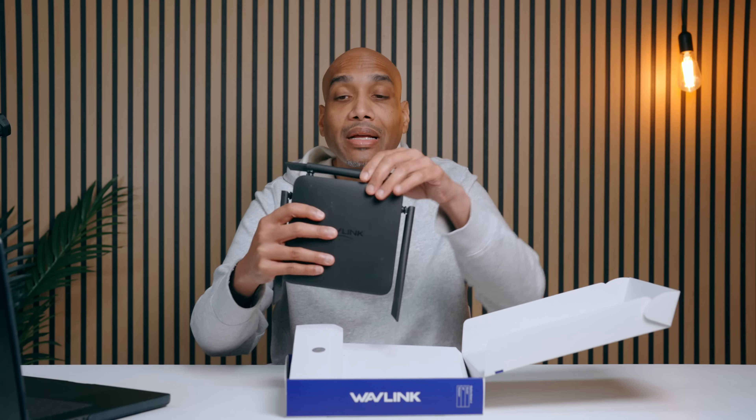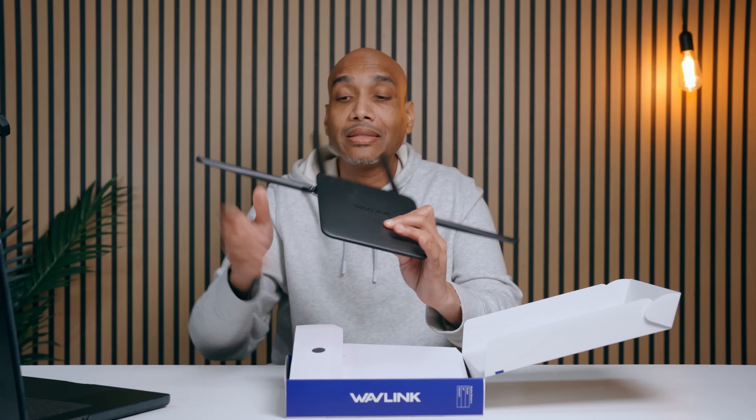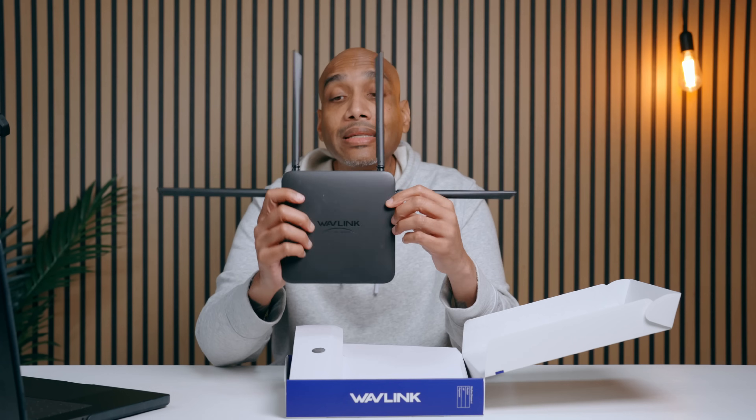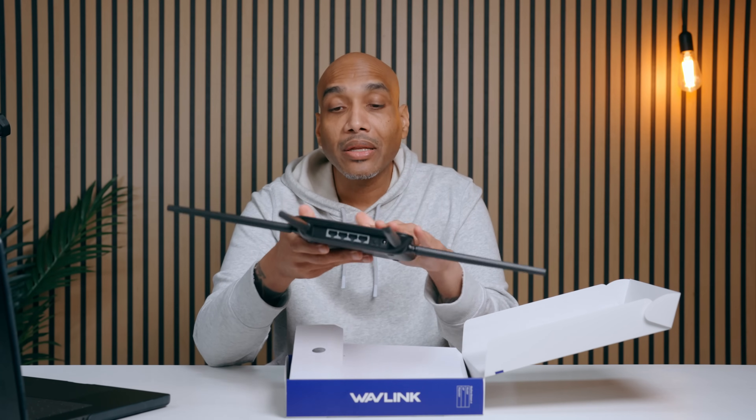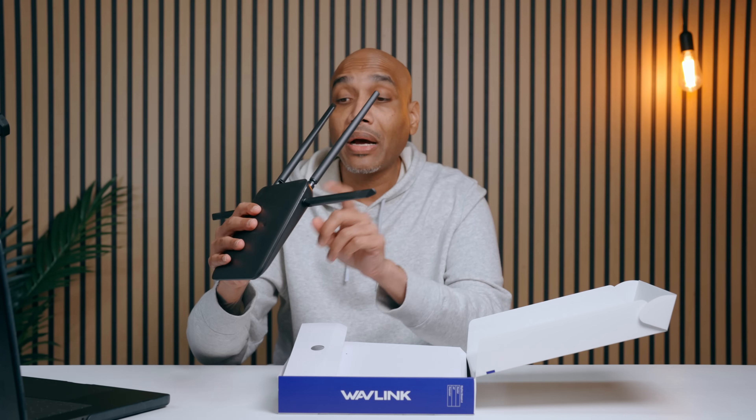Let's open it up and show you what you get. When you open this up it's black in color. It has the antennas on there — four antennas on the back of it. You got your connections right there with your power, four LAN slots right there. The instruction manual explains how to do whatever you need to do. You got your power cable and an ethernet cable. This thing is supposed to work really well.